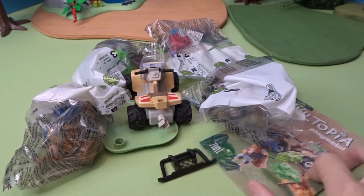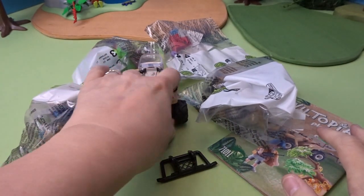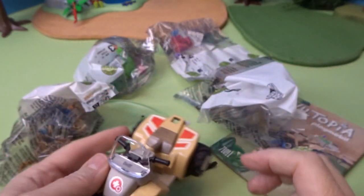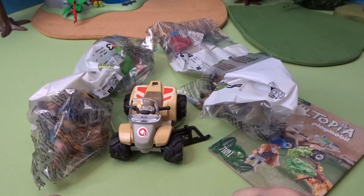Here are all the pieces in the box, along with some instructions. Here's our quad — that looks like a lot of fun. So I'm going to go ahead and get everything opened up and put together.